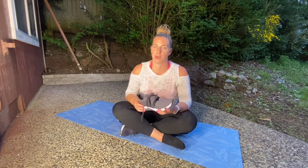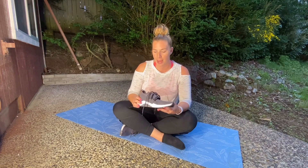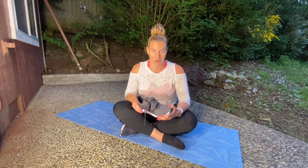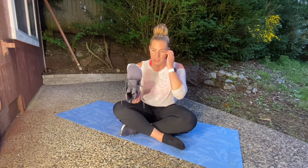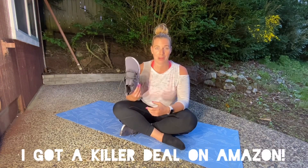Usually I think they're around 60 to 70 bucks, which I think is totally reasonable. Reebok does give a discount for instructors, so if you're in the fitness world you can get a discount on their website. But for some reason these are 29.99, so 30 bucks — I got myself a new pair of shoes and it made me so happy.